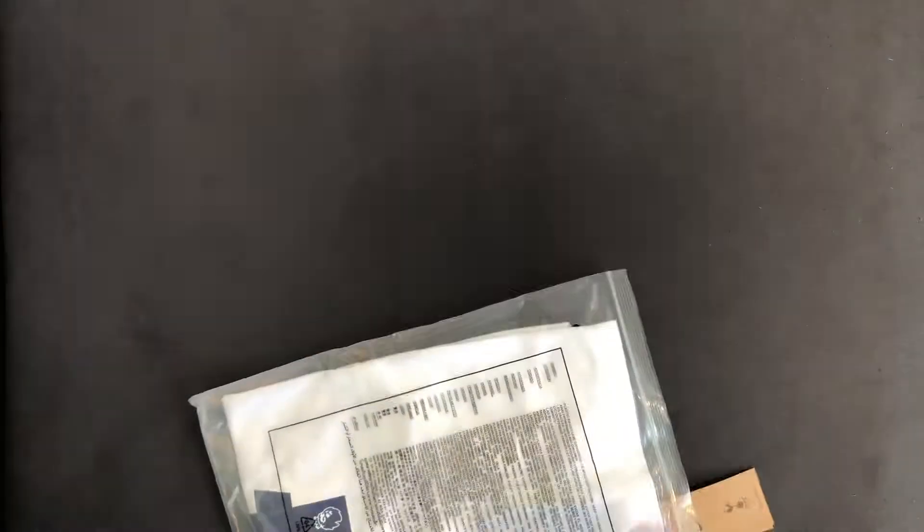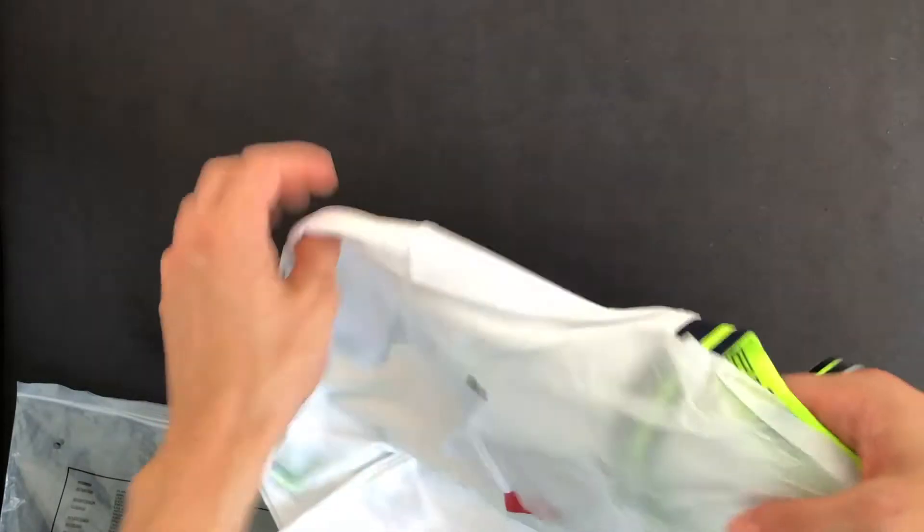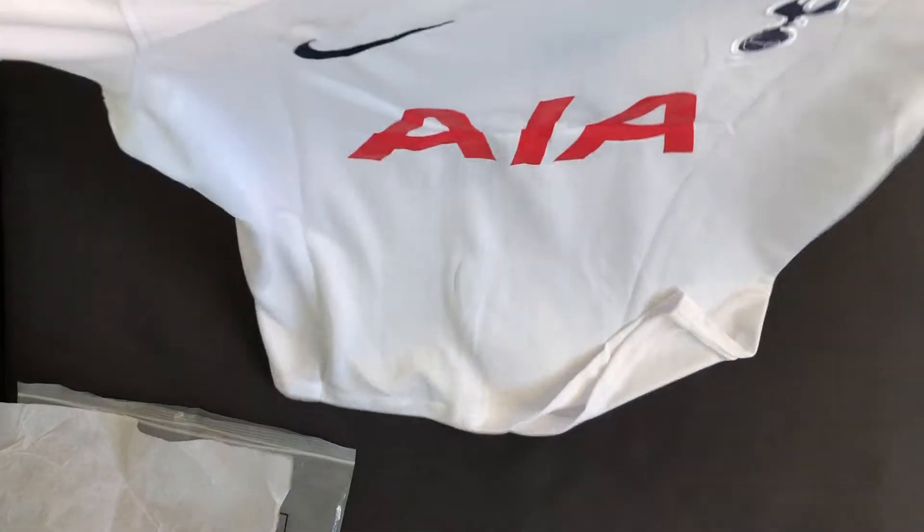Hello friends, today I'm going to do an unboxing and review of a DHgate replica Tottenham 2022-2023 home kit. I ordered the jersey through DHgate about one month ago and it just arrived.